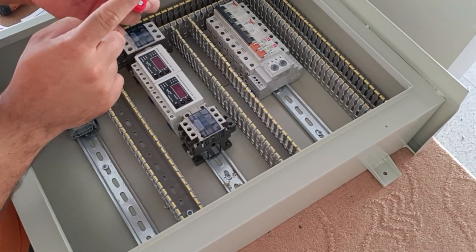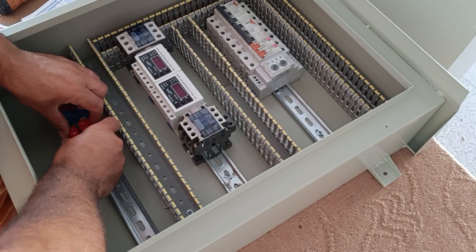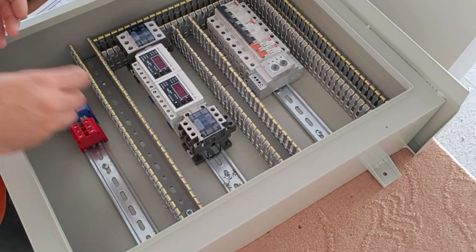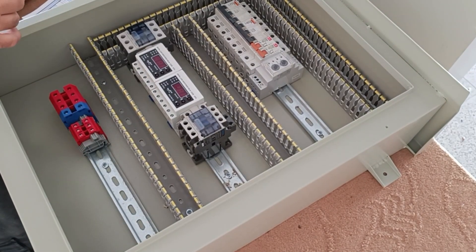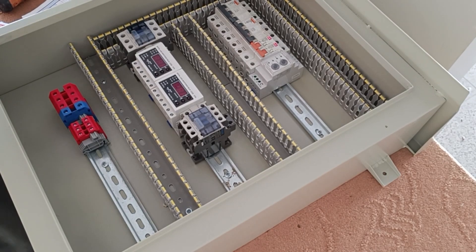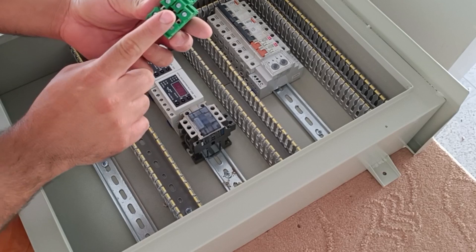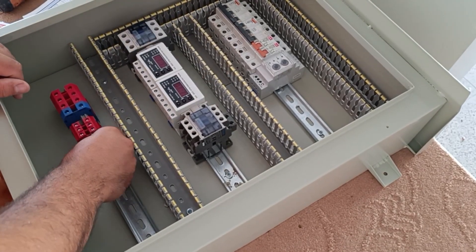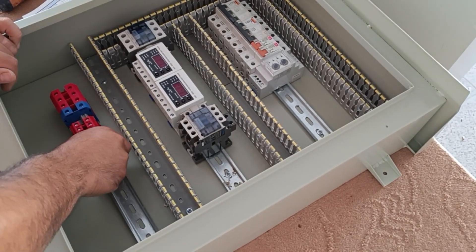These three terminals are for the first three-phase output. These terminals are for the second three-phase output.